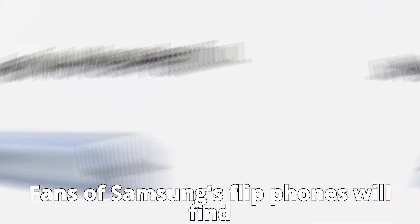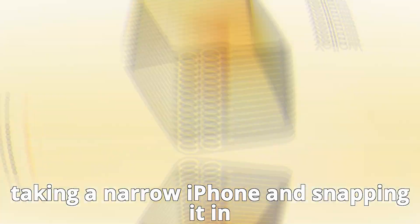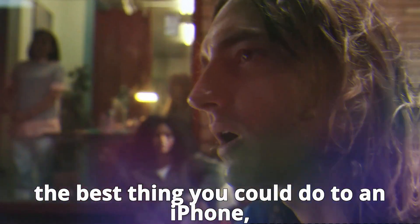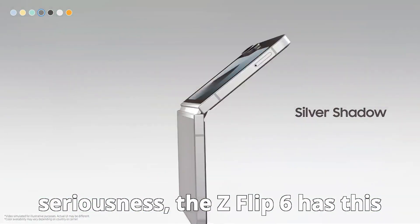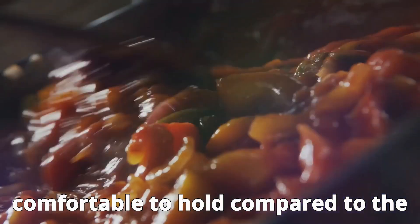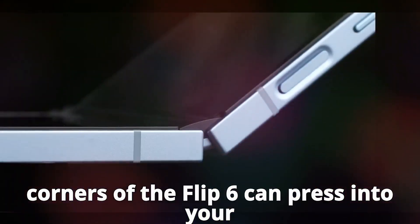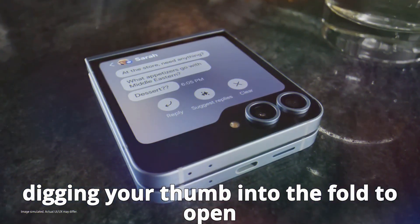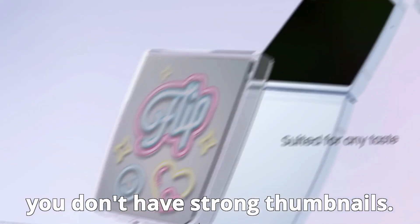Fans of Samsung's flip phones will find the Z Flip 6 quite familiar — it's like taking a narrow iPhone and snapping it in half. In all seriousness, the Z Flip 6 has a flat-edged finish that makes it less comfortable to hold compared to the Razr, which has rounded edges. The sharp corners can press into your palm, making it a bit awkward. Plus, digging your thumb into the fold to open it isn't the easiest task, especially if you don't have strong thumbnails.